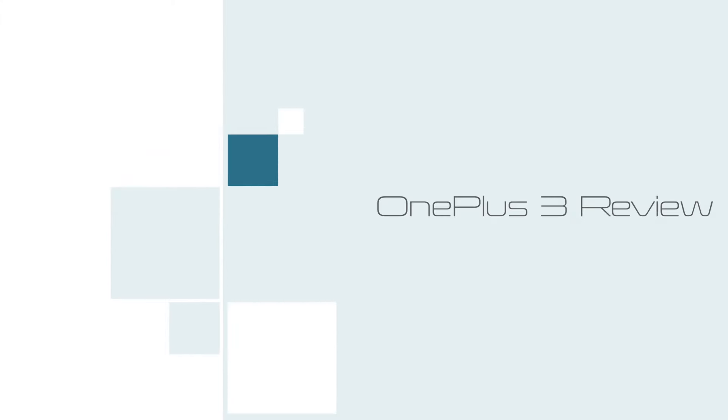Namaste guys, Rajesh here for Namaste Tech and this is my review of the OnePlus 3. If you're planning on buying a phone within rupees 30,000, buy the OnePlus 3. If you're planning on buying a phone within rupees 25,000, extend your budget by rupees 3,000 and buy the OnePlus 3. If you're planning on buying a phone within rupees 35,000, save that 7,000 rupees and buy the OnePlus 3.